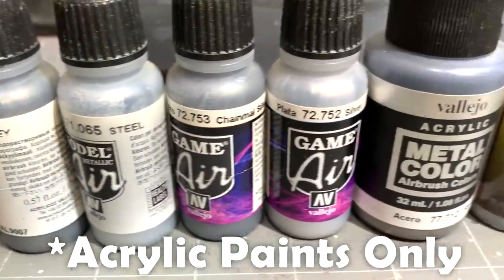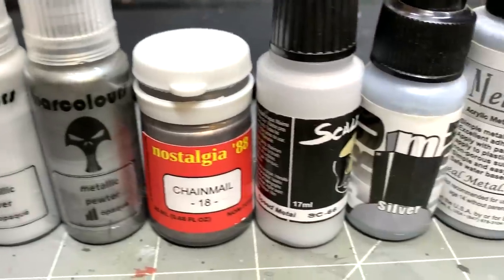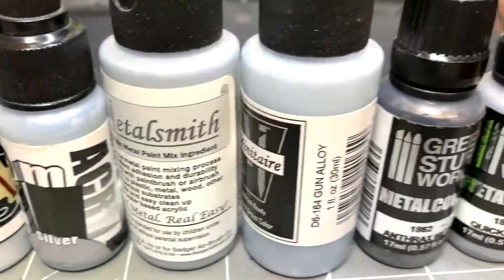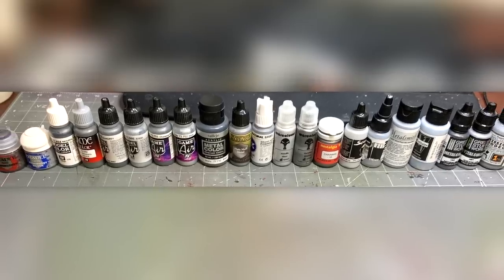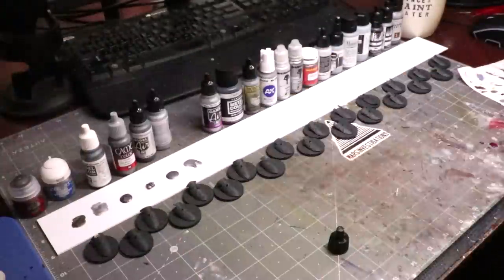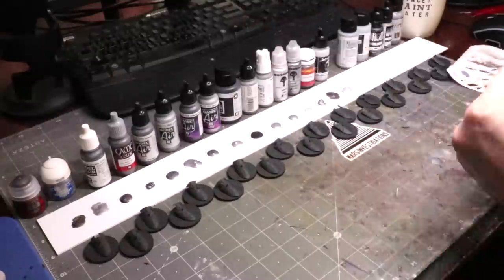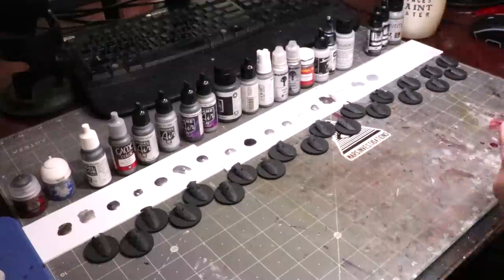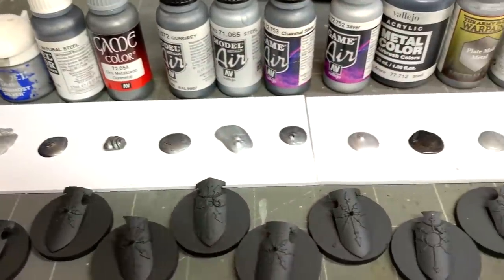Here is a quick overview of all the steel paints we will be looking at today. Is it every single steel paint on the market? No, I'm sure there's a few I missed, but it's a heck of a lot of them. We're going to put them in a head-to-head competition looking at visible pigment, their shine and finish, and ultimately their metaliness, and see who comes out on top. So here we go.